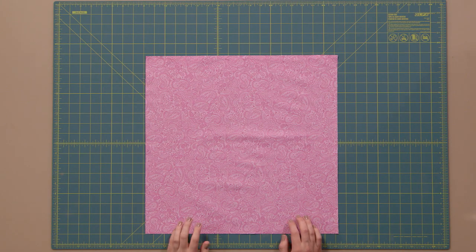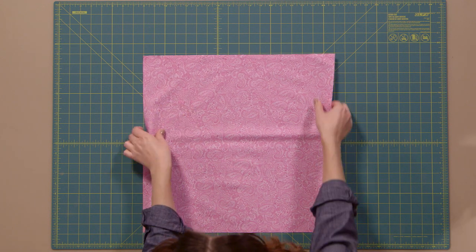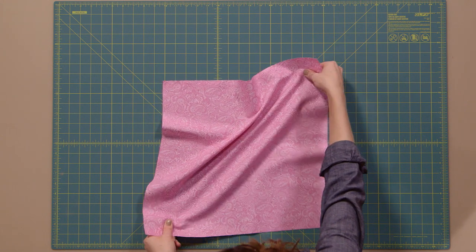So first, let me begin by explaining what it means to cut on the bias. Cutting your fabric on the bias means you are cutting it at a 45-degree angle where your fabric is most stretchy. You can see here on my fabric that when I try to stretch it just anywhere, it doesn't have much give to it, but when I try it at this 45-degree angle, it does.